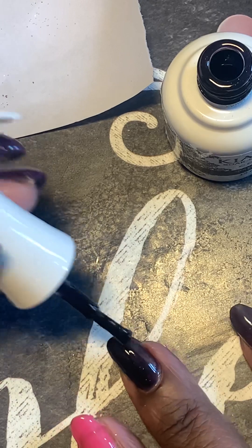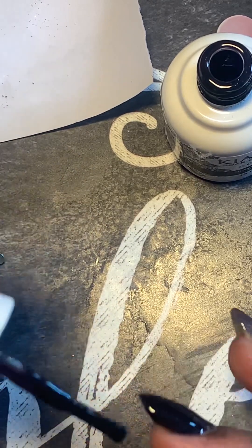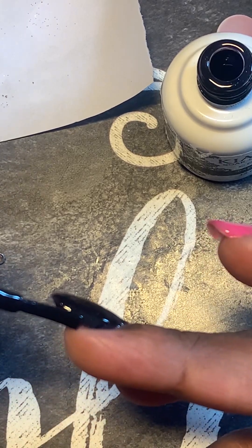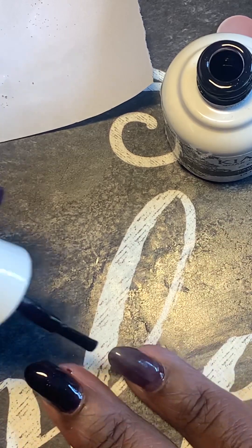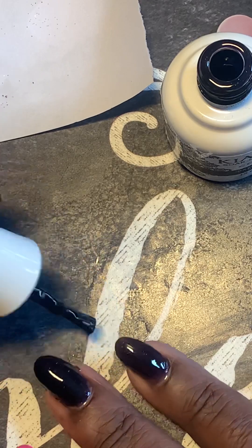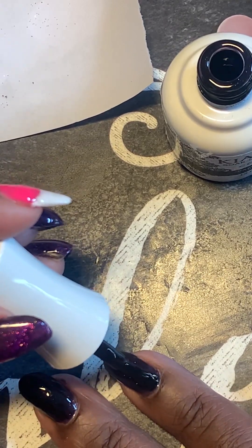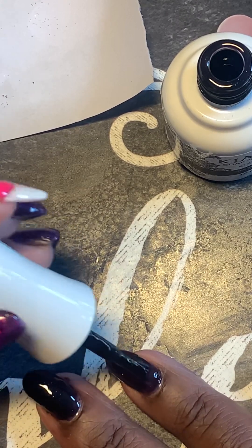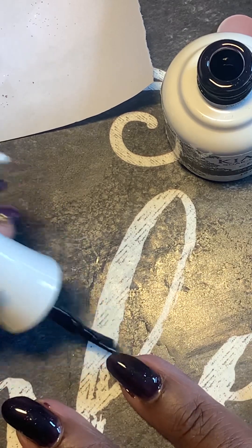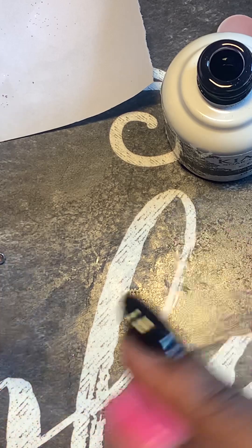I was using another brand — I was using Orly's gel polish — but I decided not to use their gel polish anymore. Their regular polish I'll use, but not their gel polish for myself or my clients. It's kind of hit or miss. All their colors are beautiful and easy to apply, they endure the whole two weeks I'm looking for, but sometimes I want a darker color — I don't want a thin, jelly-like color. Sometimes I want the colors to be thicker.